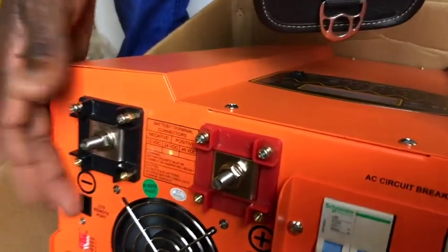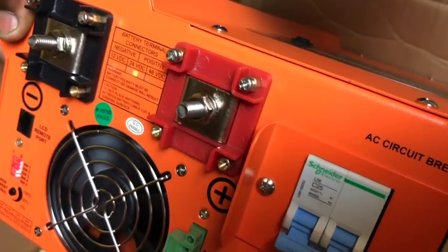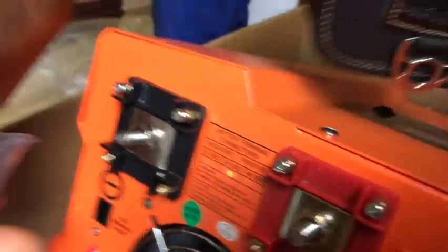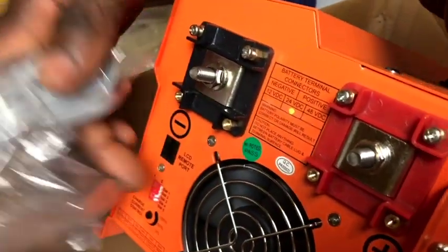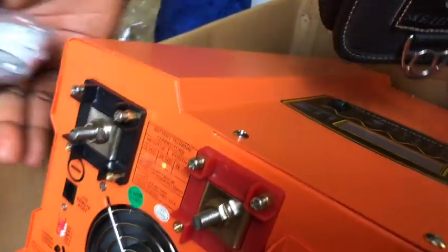The little red caps I showed you are supposed to go over the terminals so that you don't get any damage. This port here is for a remote — so you can watch the system remotely without having to watch this screen directly.